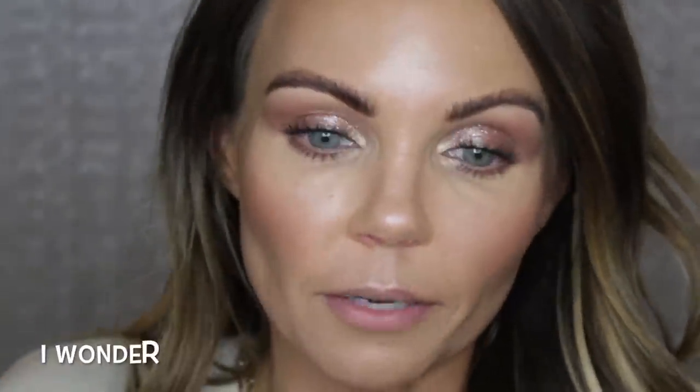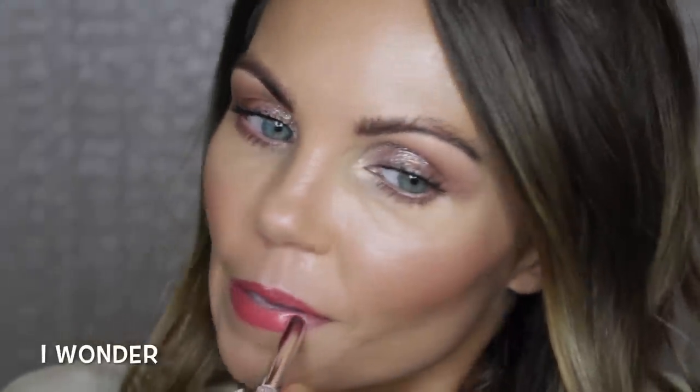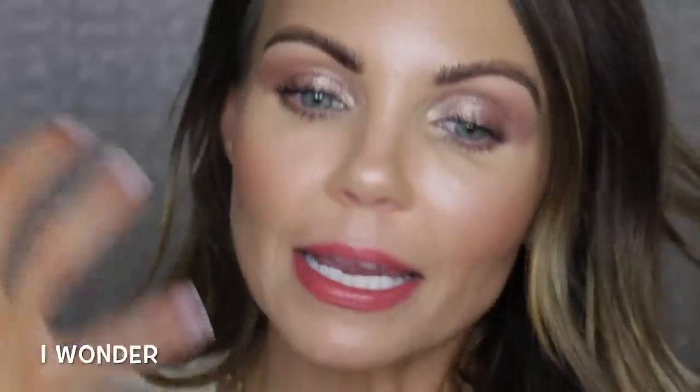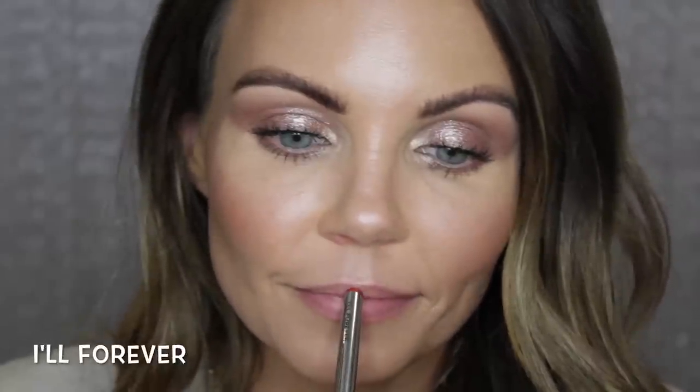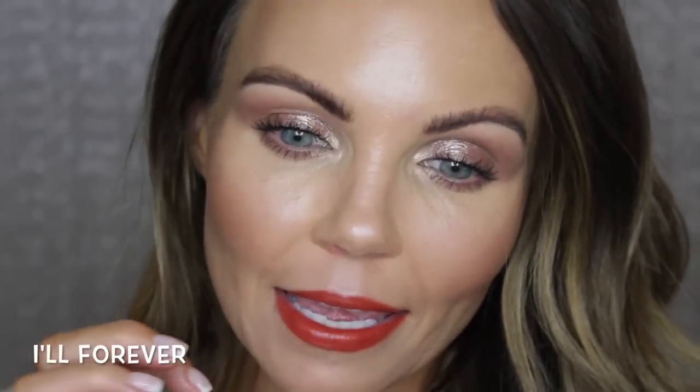Let's try on the lips. The combination I got is I Wonder and All Forever. I Wonder is a nice bright pink, but also muted at the same time — really pretty. All Forever is a really pretty red — kind of a brick red — I think it'll be perfect in the fall. These are really pretty but they definitely don't go with the eye look. That's it for the try-on portion of the video. We're going to do some swatches and compare them to my other palettes, then I'll give my full final thoughts.